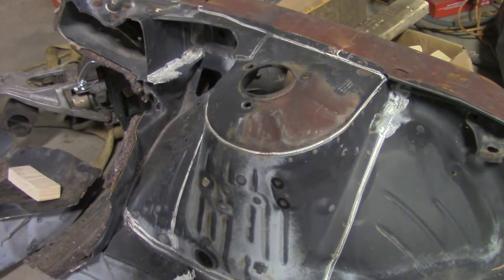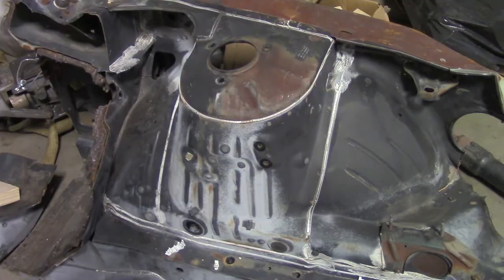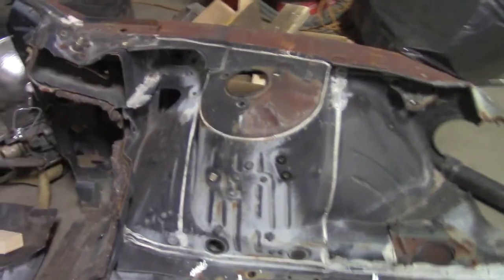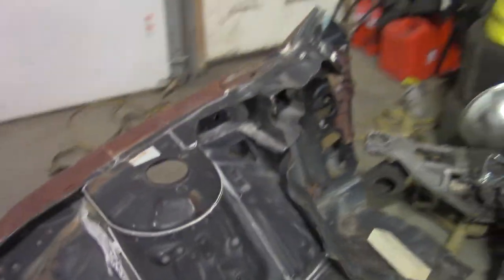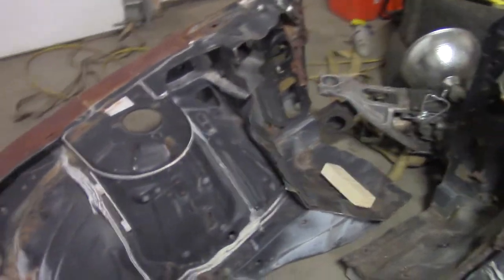This is the driver's side strut tower. It is not in perfect condition, but it's in good enough condition — much better than the one in the car. And this is the passenger side one, also in pretty decent condition, but nothing to write home about. I mean, remember these cars are from the mid-90s, so they're kind of old now.